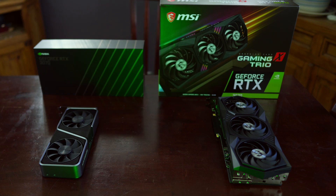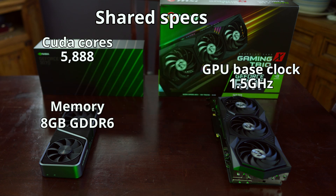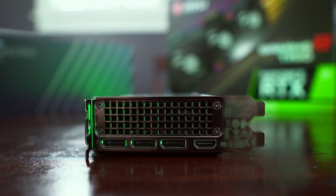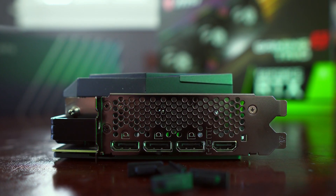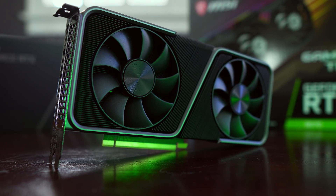The NVIDIA RTX 3070 Founders Edition and MSI RTX 3070 Gaming X Trio share many of the same technical specifications. Both GPUs have 5,888 CUDA cores, a GPU base clock speed of 1.5 gigahertz, 8 gigabytes of GDDR6 memory, and a memory speed of 14 gigabits per second on a 256-bit wide bus. As with the RTX 3080 and 3090, the RTX 3070 is also a PCIe 4.0 part. Both the FE and Gaming X Trio have the same display inputs: one HDMI 2.1 port and three 1.4a DisplayPorts.